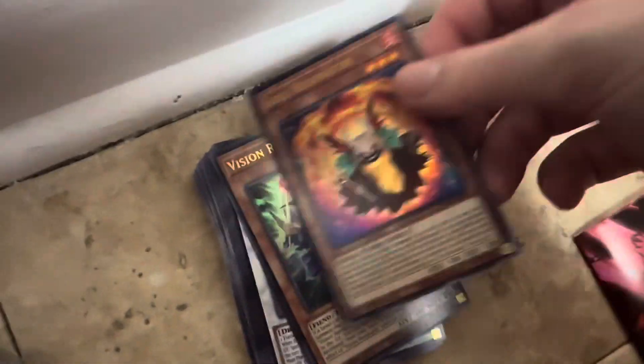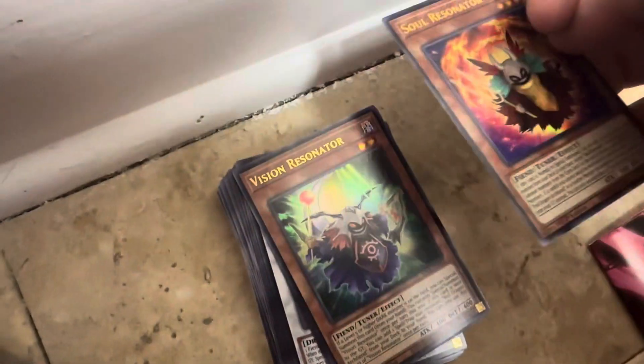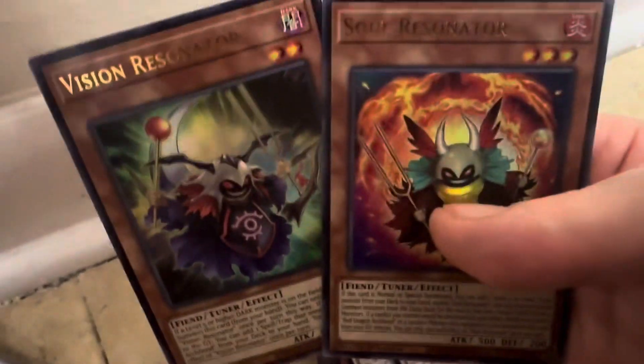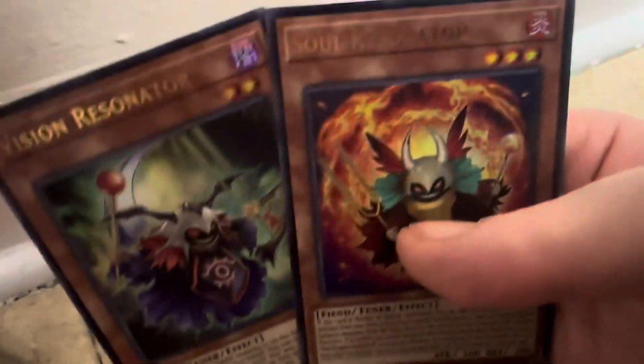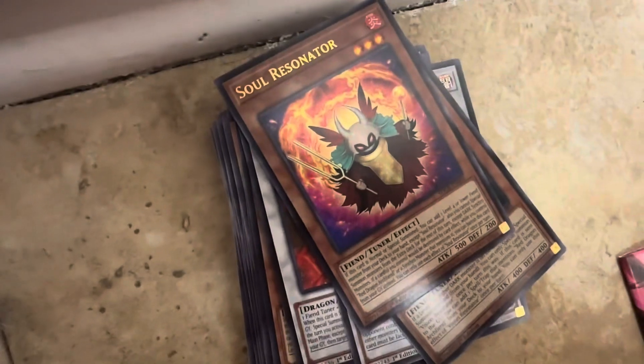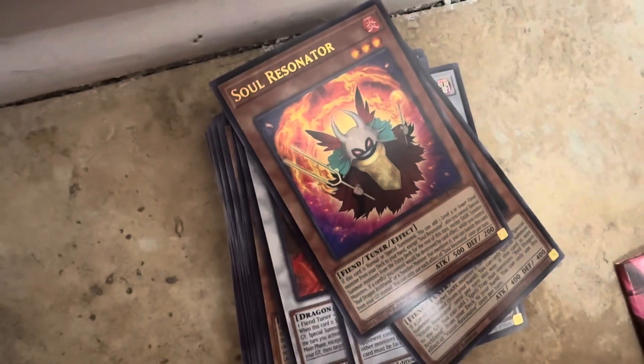Those are the cards in the deck I did a video review on. Some new cards in here are actually particularly good for the deck. We got a Tuner and another Tuner — these are the two top ones we can actually use for the deck. Pretty sweet cards: Soul Retinator and Vision Retinator, that's very cool. We'll actually make a completely new deck to go with it. We'll have to see what goes on for that.